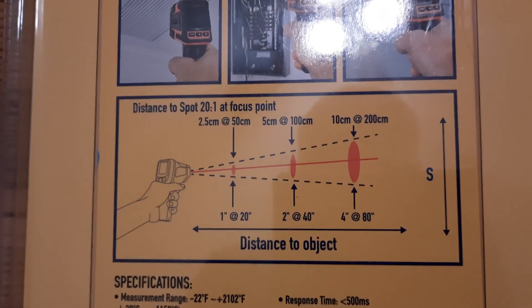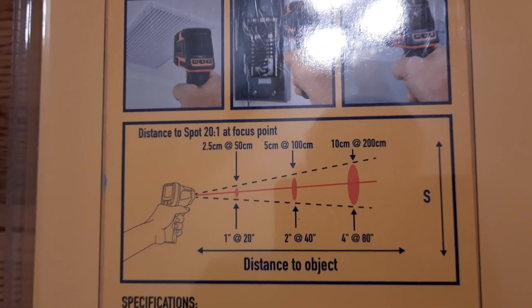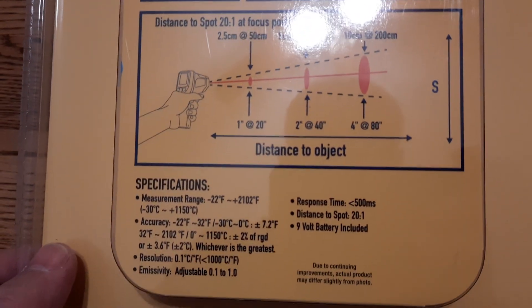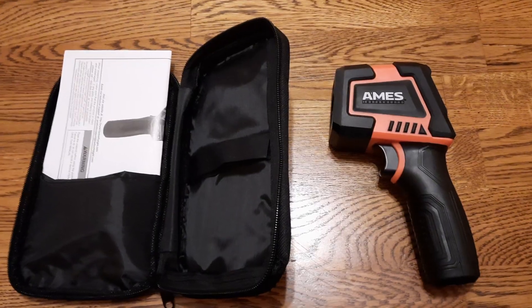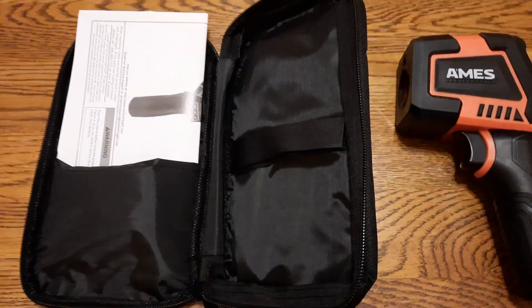Here is the explanation of the distance-to-spot ratio: 1-inch area at 20-inch distance, or 2-inch area at 40-inch distance, and so forth. Now let's see what's inside.